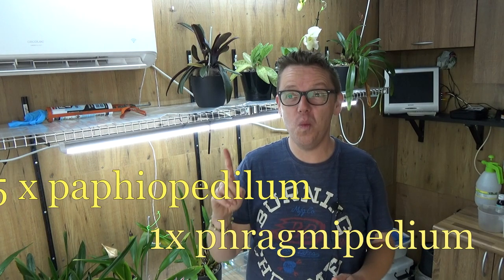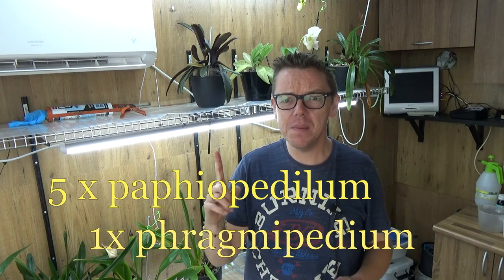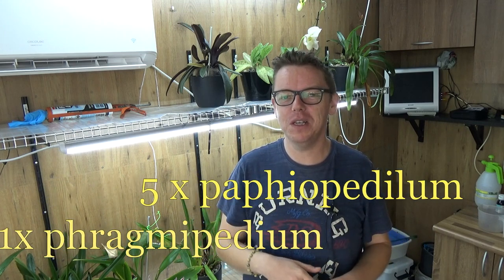Hello and welcome. My name is Ilkjan Wiersma and today I would like to give an update on my slipper orchids. I have six of them - five Paphiopedilums and one Phragmipedium. That last name I always have a bit of difficulty pronouncing, so I try to stick with 'slipper orchid' if you don't mind.